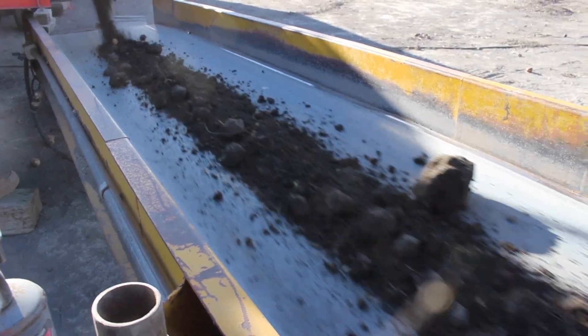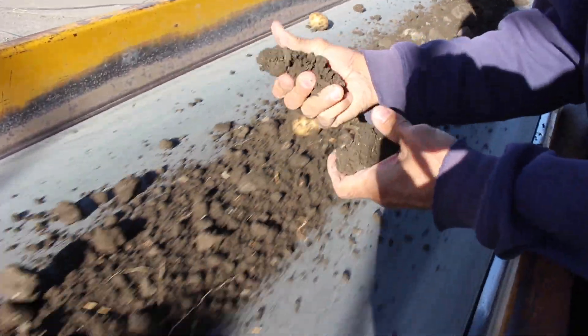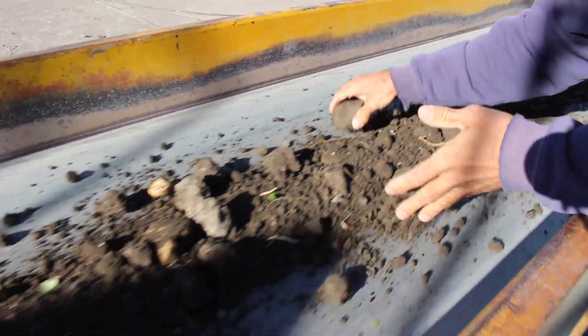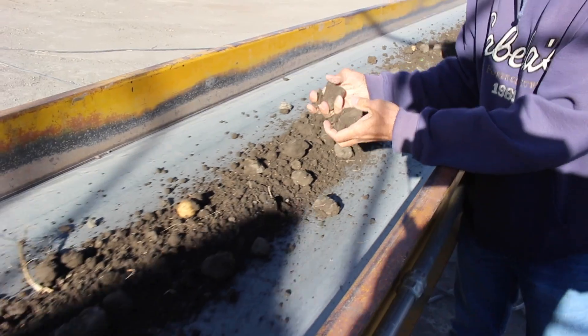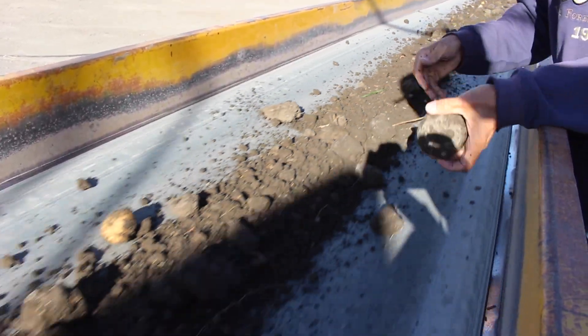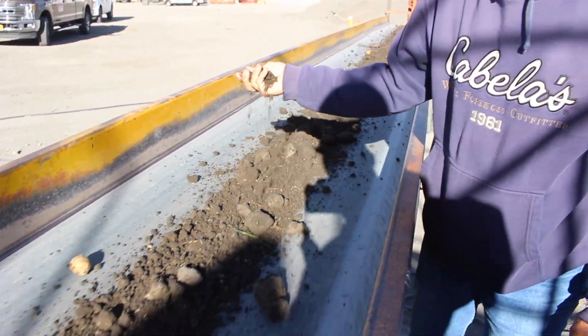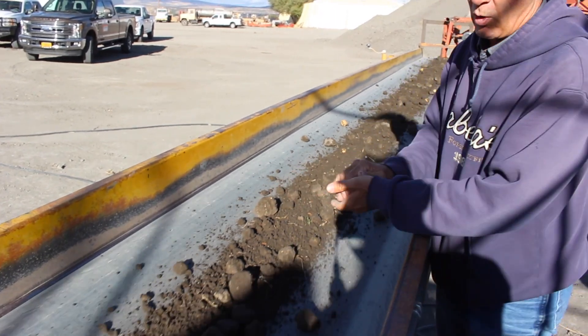Good thing not a lot of this is going in the truck. There's one that's hard — we had all the clods breaking apart pretty easily, which is just what we want.